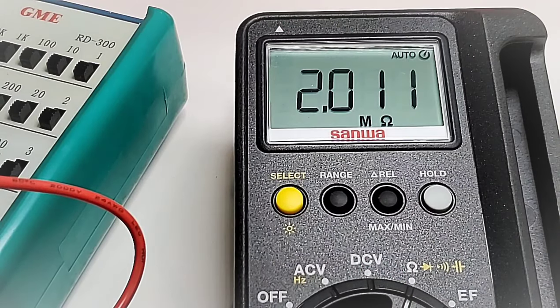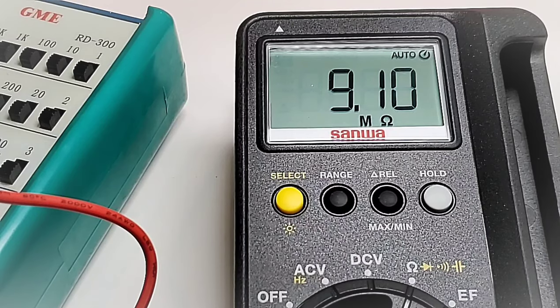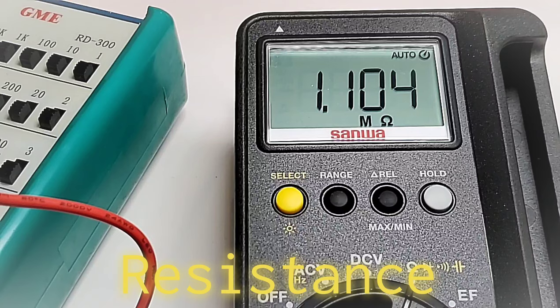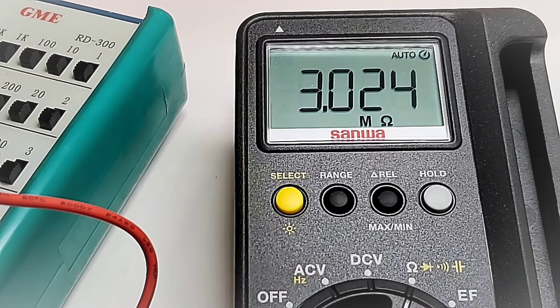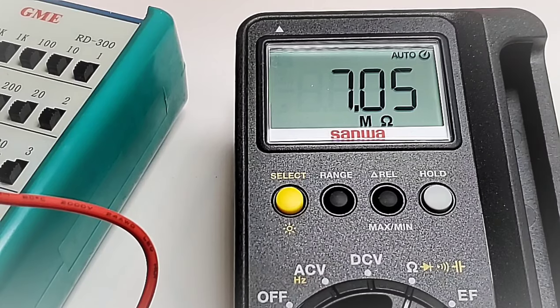Taking a quick look at resistance: sitting at 2 megaohm — looking good. Moving up through 5 megaohm, 9 megaohm, 100k, 1.1k, 1.3k, 1.6k, 2 megaohm, 3 megaohm, 7 megaohm. It is a tad slow — not the fastest-reading meter in terms of resistance. The maximum resistance range goes up to 60 megaohm.